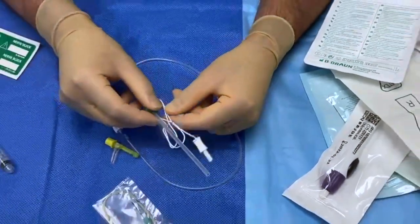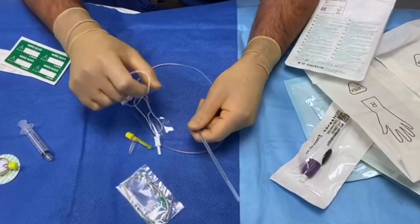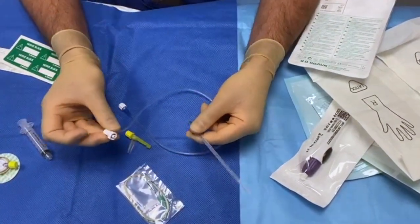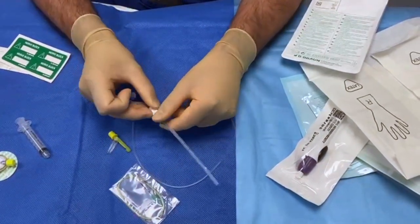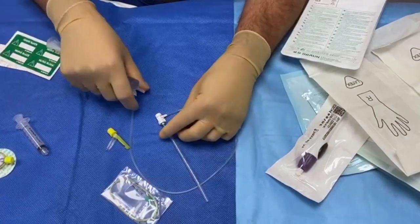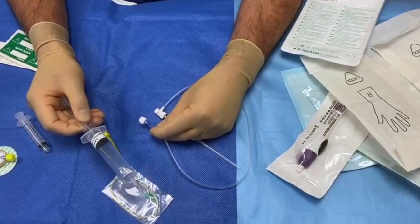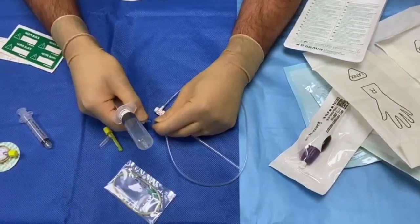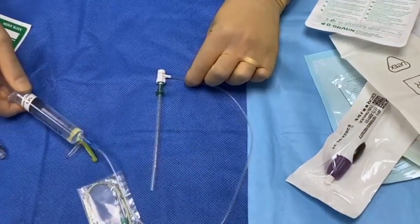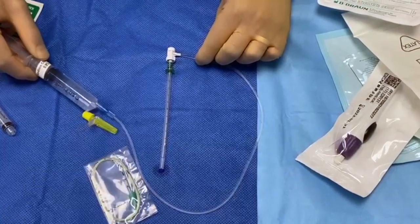The first thing I do is remove the electrical cabling because we're not going to be using this for this procedure, so I remove it to one side. I take the connection and connect it on with a nice twist — at the moment we have luer connections but that may well change in the future. I then take saline as a flushing solution, remove the cap, connect it, and purge the whole set with saline right the way through. You can see saline coming out the end of the needle.